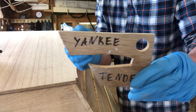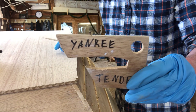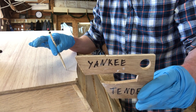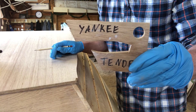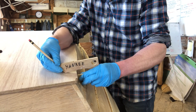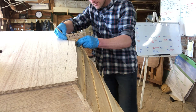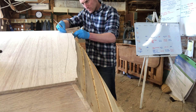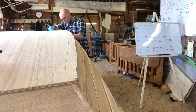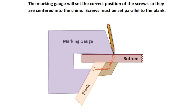I'm going to use a marking gauge that has a set distance between the bottom and the upper fingers so that it will tell me exactly where to put the screw. It's an offset that allows the screw to go right down through the center of the chine. Obviously I can't see it, but this gauge should work if I hold it correctly. The marking gauge is specific for each boat and it locates the screws so they will go into the center of the chine.